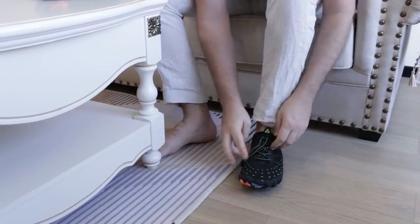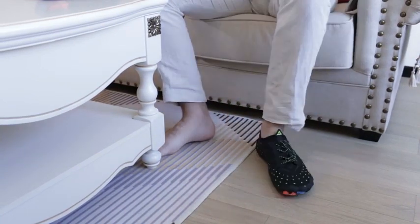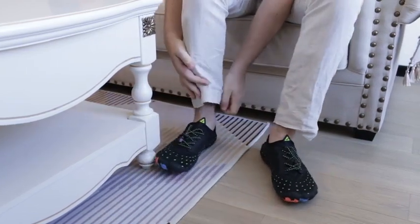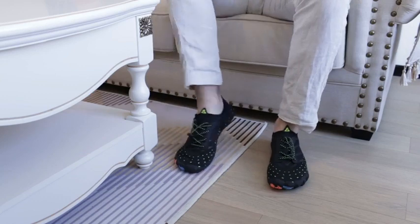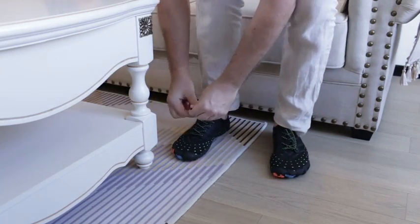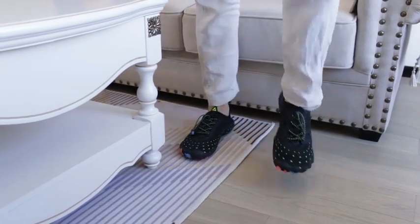And you can pull this to tighten them, and even tuck that down here if you want. Right foot down, on just like that. So very comfortable and flexible as you can see. Let's tighten this one up too. There we go.